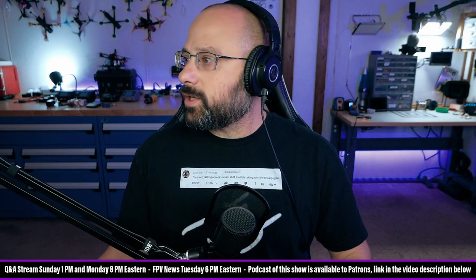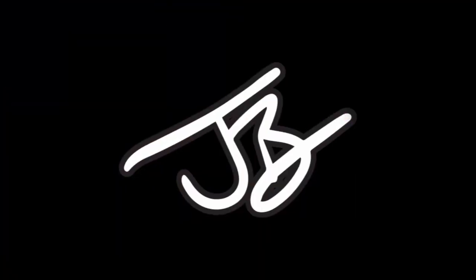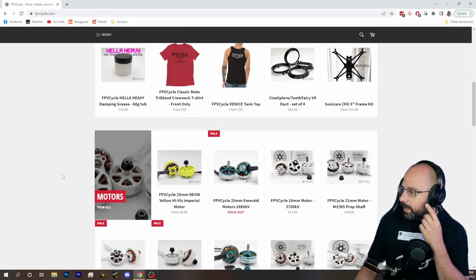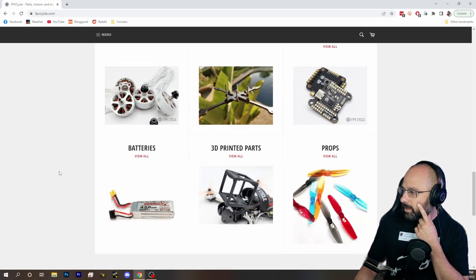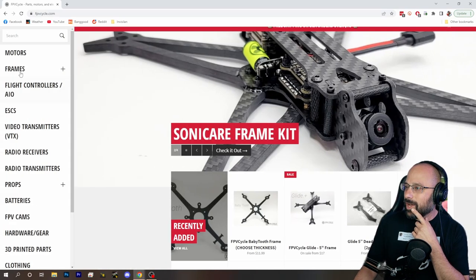Is the cap diode from kebab worth it instead of just running caps? Good question. Let's pull up that product so everybody knows what we're talking about. This is over on fpdcycle.com.